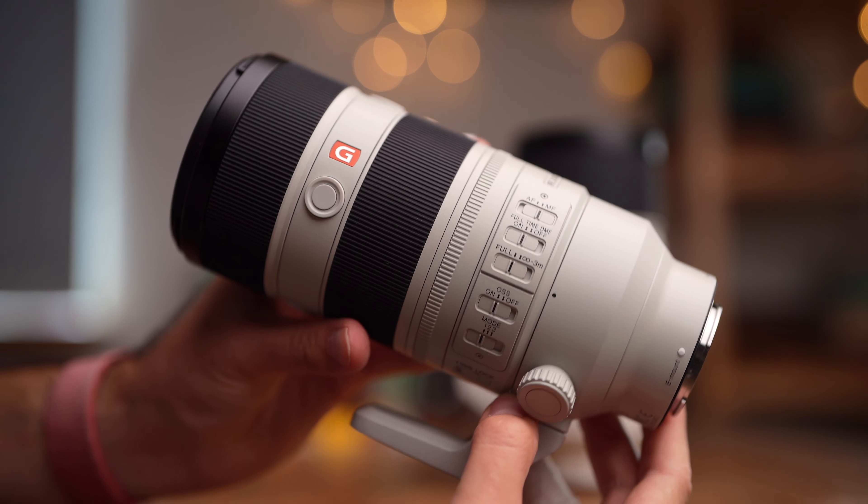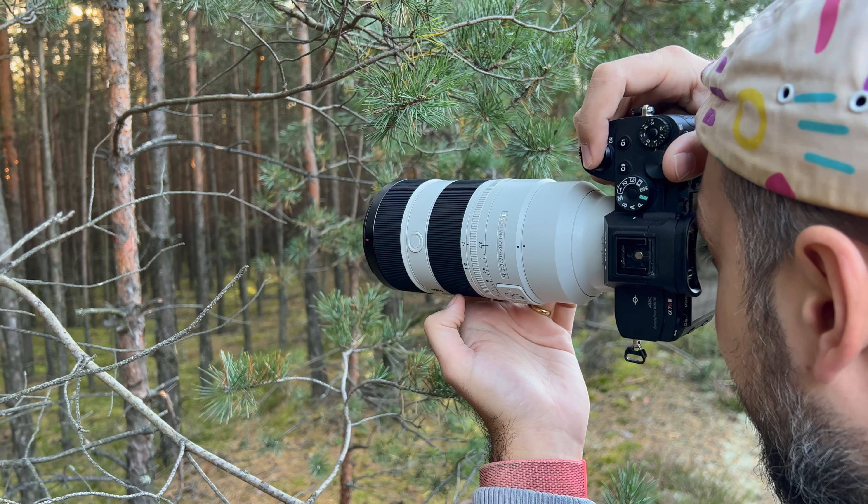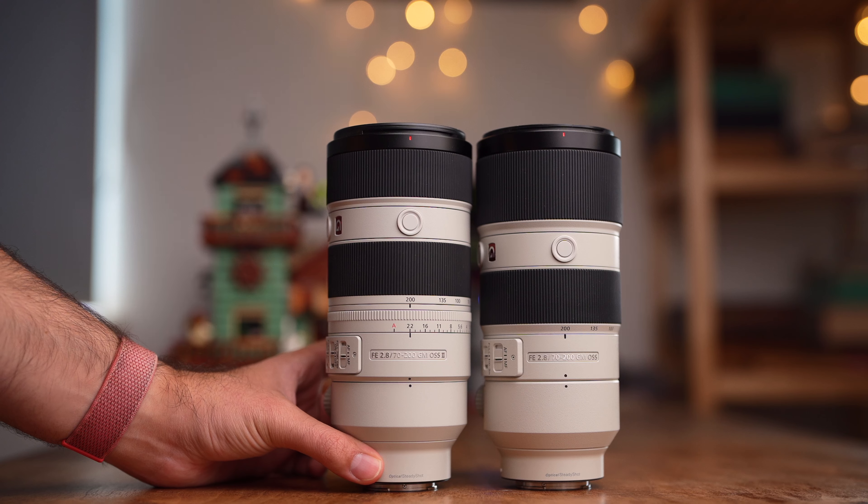I briefly had the lens around two weeks ago. I just wrapped up my wedding season and Sony is back with announcements — hopefully not the only one, so stay tuned. I had it for only a few days in between weddings. I took it to one wedding shoot, set up a portrait shot, and then rented version one to do a comparison. I checked all the points Sony claimed about this lens in real life, starting with the lens design.